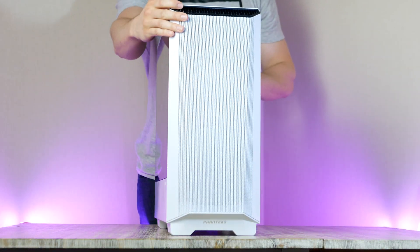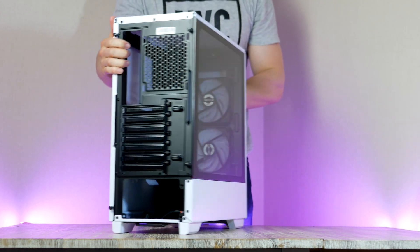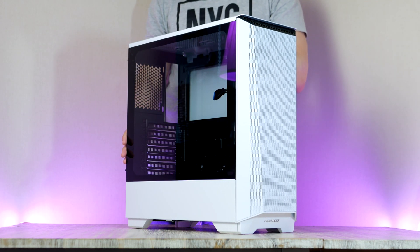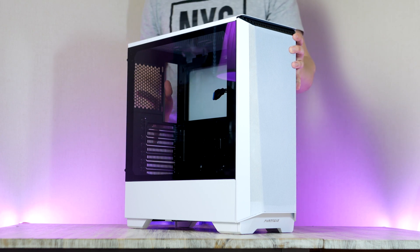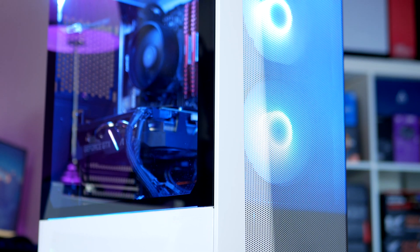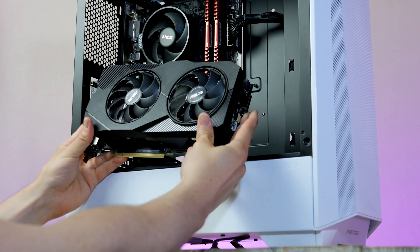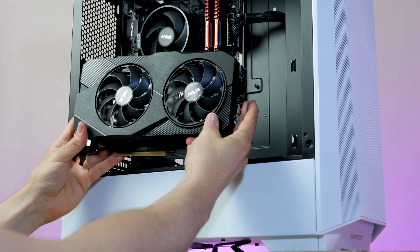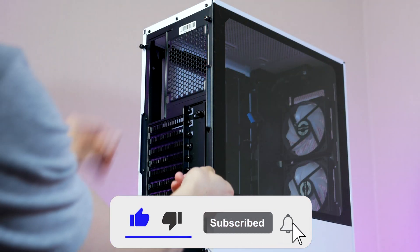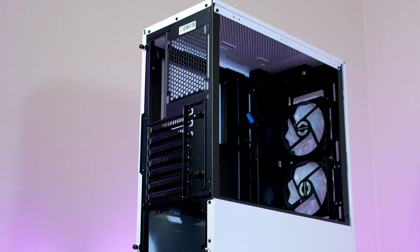Let's go ahead and prepare our case. This is the Eclipse P360A from Phanteks — an $80 mid-range budget high airflow case rocking a super clean white design with two RGB fans at the front that you can customize using the RGB button on the front of the case. Quality-wise, Phanteks always delivers and their cases are very easy to work with, making them easy to recommend especially for any new PC builder. Now we take off the glass panel by unscrewing the thumbscrews on the back.